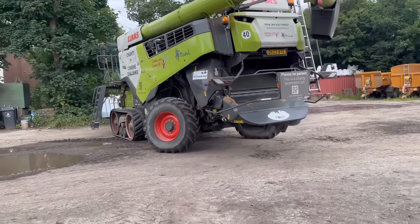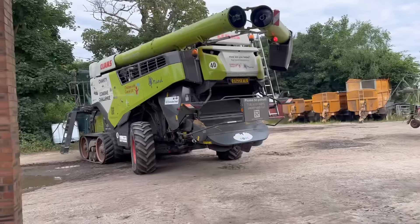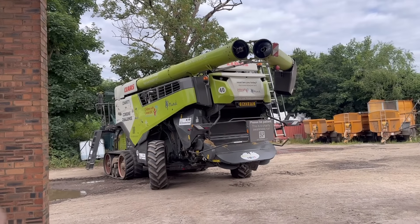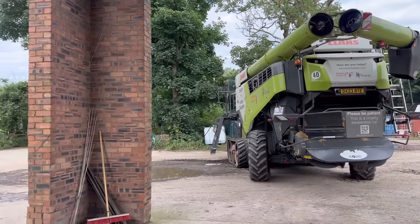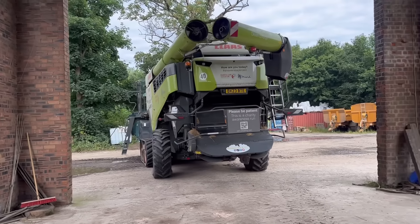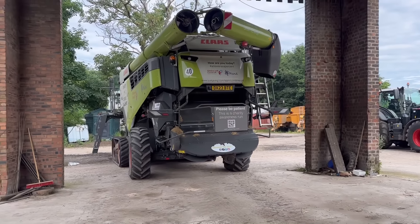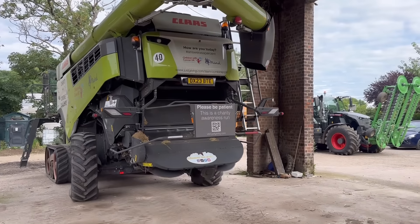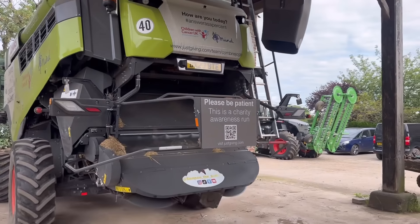We're going to put the combine back in the shed, out of the way. We're going to have a look and see if the OSR - the oilseed rape - will cut as well in a bit. We'll just get this out of the way so we can fill the sprayer up because John's going to go and spray someone's maize.